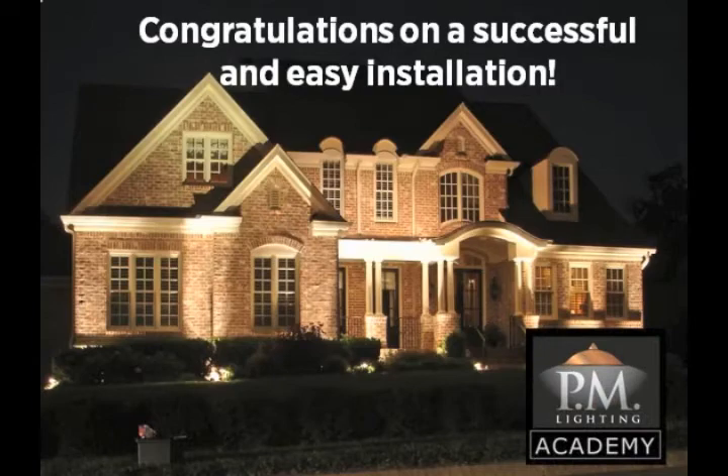Congratulations from the PM Lighting Academy on a successful and easy installation.